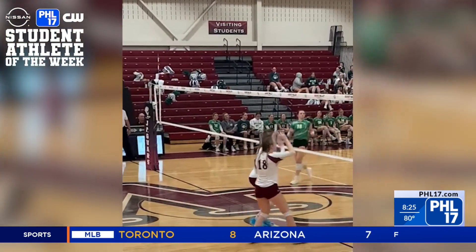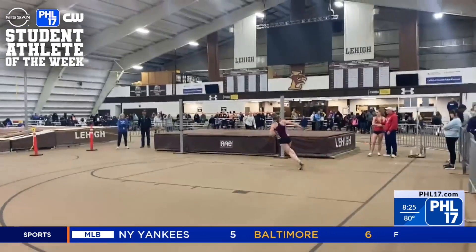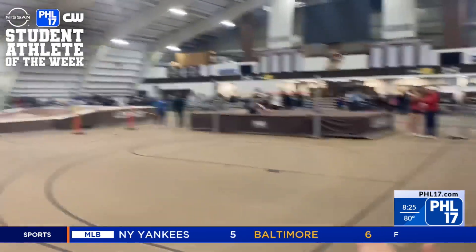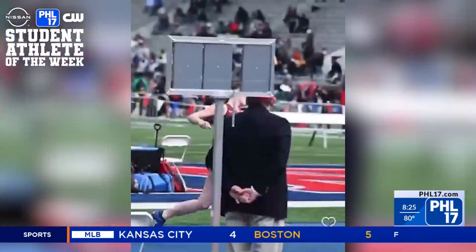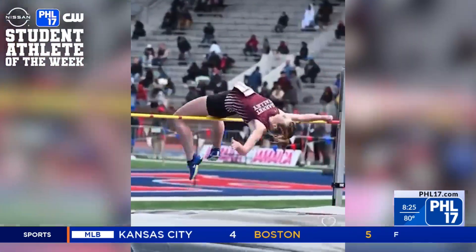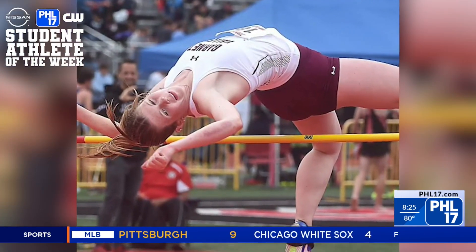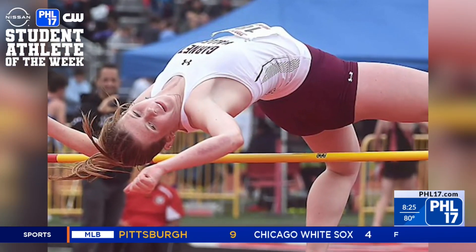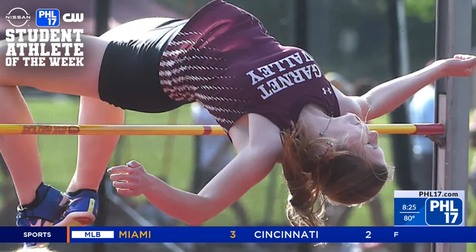"Volleyball correlates with jumps, and I thought, hey, we could give this a shot. It's a perfect balance of technique and power. You have to have the technique when you're running in that J shape. You have to have the technique going over the bar with your back arched, hips up. But you also have to have enough power in your legs to get that sheer height to go over the bar. And I think having that perfect balance is what made me really love high jump."